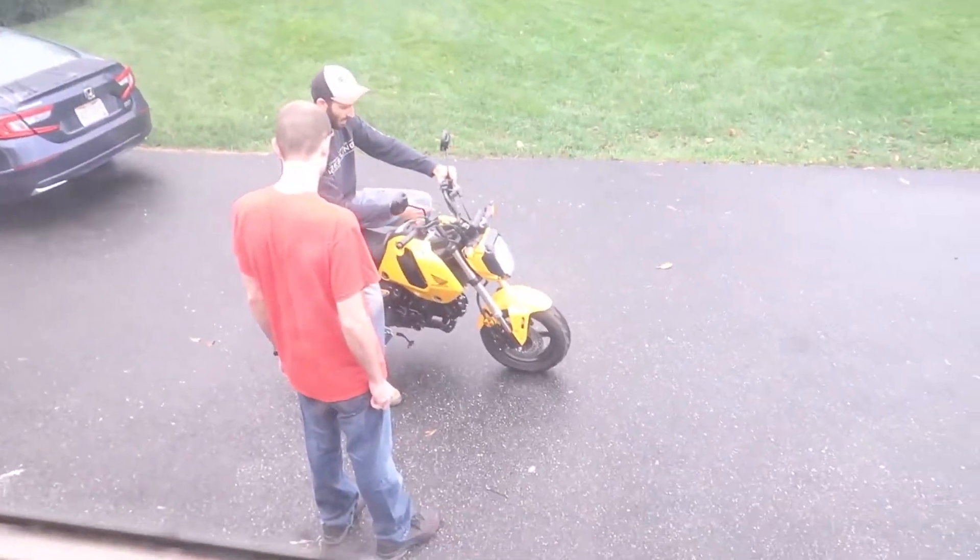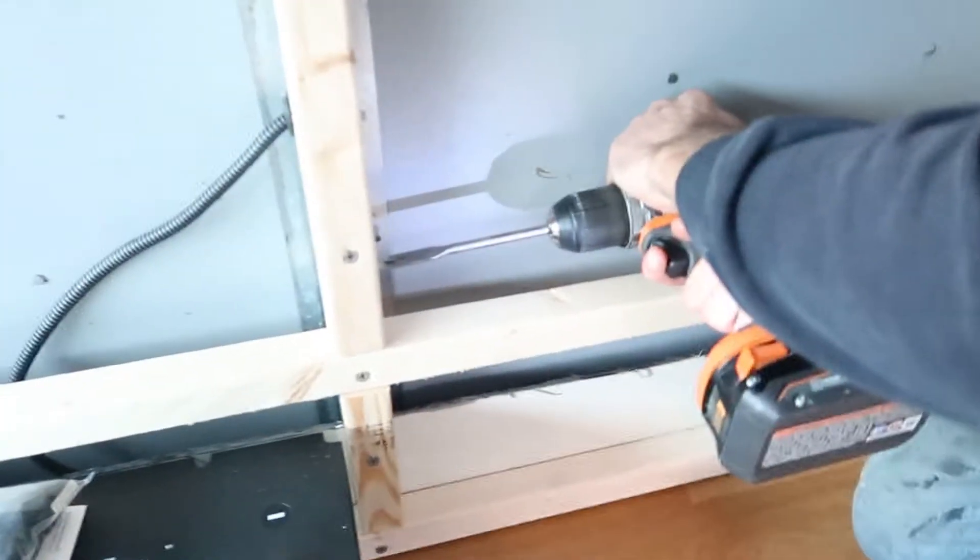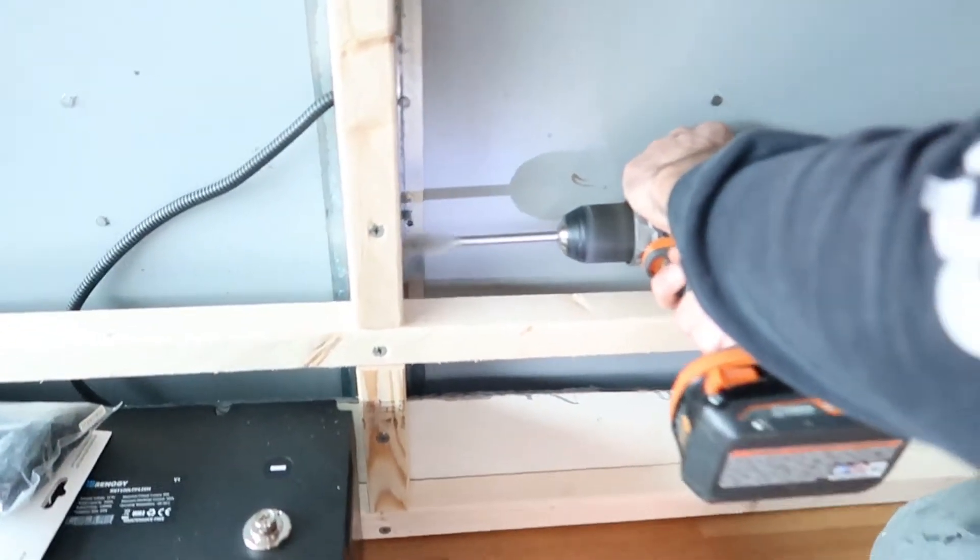Gavin's outside showing his brother how to use the motorcycle. I'm being very productive — gotta get the filming in.